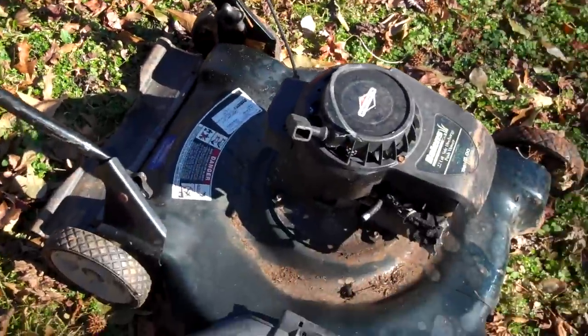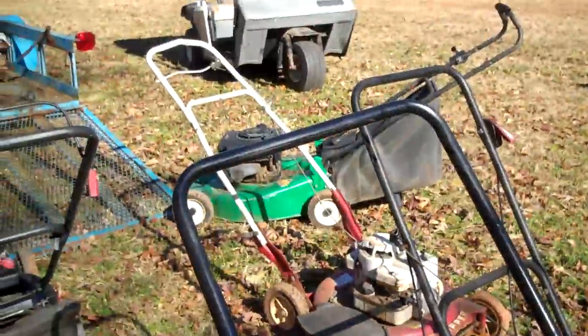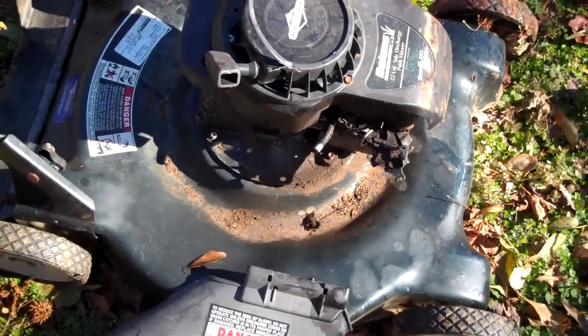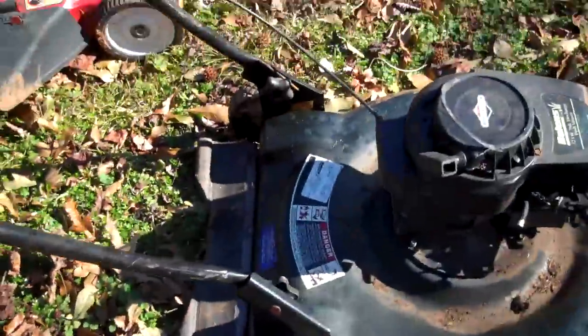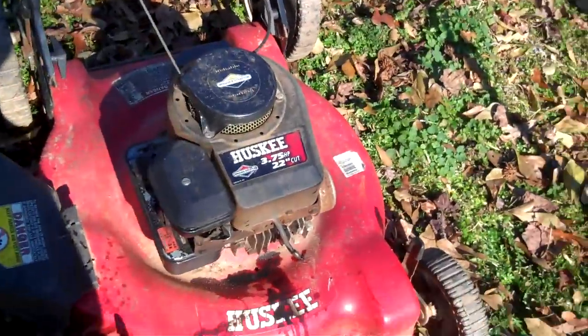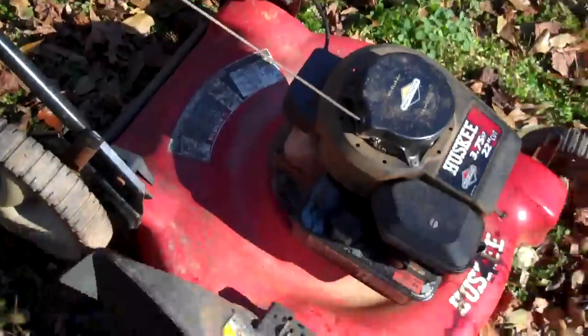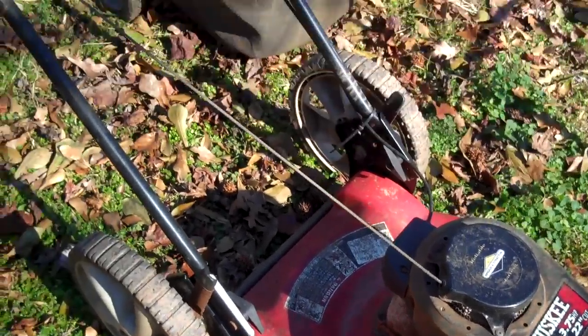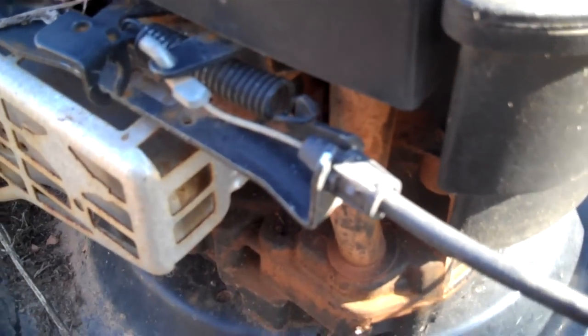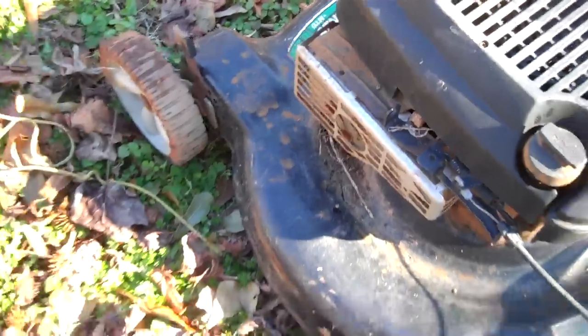This one is kind of the worst one of all of them. It's got a bent handlebar, it's missing the handlebar, and the carburetor and gas tank is missing — but I got plenty of those, so it's not going to be too big a deal. It does have a spark plug. I haven't really tested it to see if it has compression. I hate it when people tie a piece of rope around the safety lever so it'll run all the time. You might as well just go ahead and buy the cable.